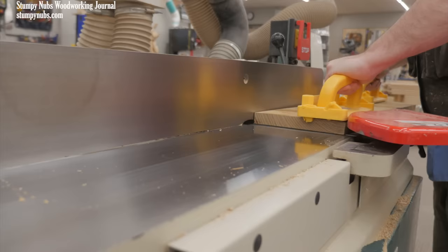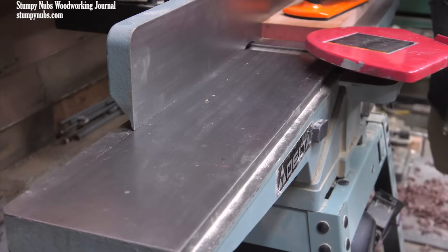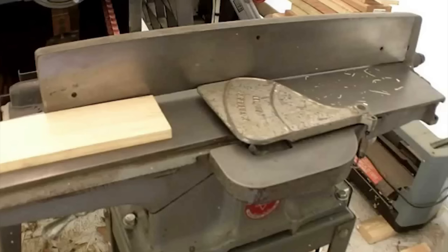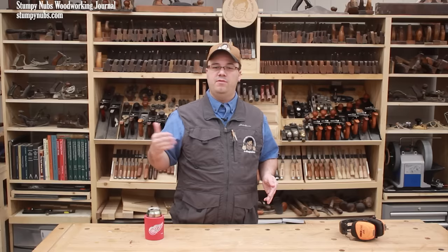This is an 8-inch jointer, meaning the cutter head is 8 inches long and will mill boards up to 8 inches wide. That extra width is a real luxury. For years I used a smaller 6-inch jointer, which occasionally forced me to rip boards narrower than I wanted. If I needed to flatten a wide board I would rip it into two pieces, joint them individually, and glue them back together after milling. A 6-inch jointer is significantly less expensive than an 8-inch jointer. I've never used a 4-inch jointer — its real purpose is creating straight edges for panel glue-ups, so it only provides half the function. I would instead use a router or a hand plane for edge jointing until I could save up for a larger jointer.